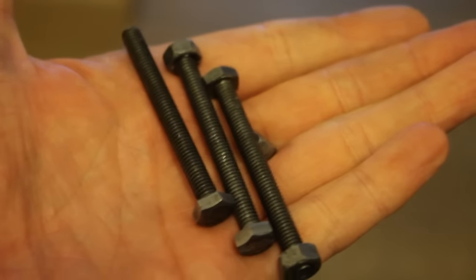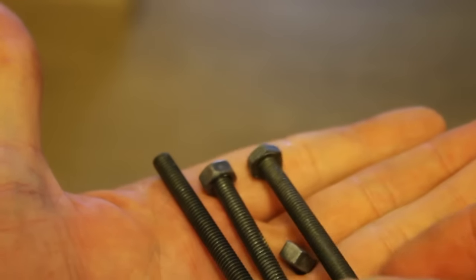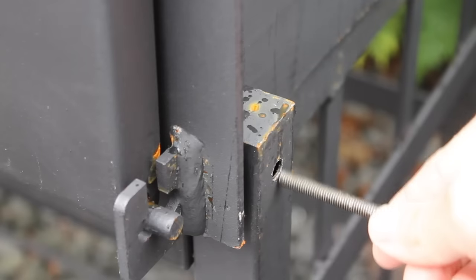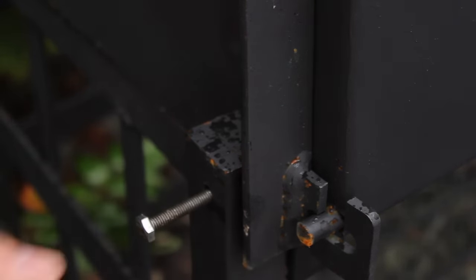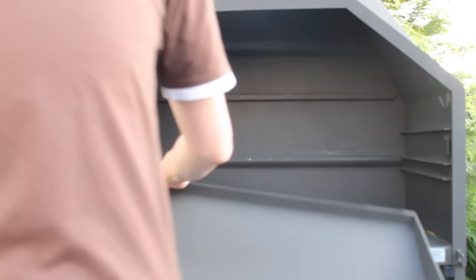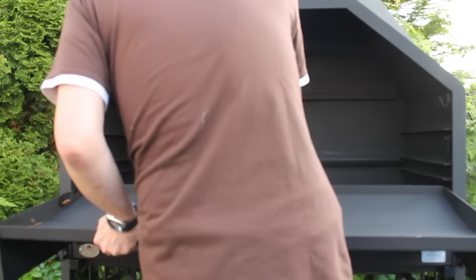Inside the package you have to look carefully for these three screws. This helps you to put the braai onto the stand. Once you have connected your braai to the stand, there are three holes — one in the back and two from the side — as I showed you. Put in the rest of the screws.